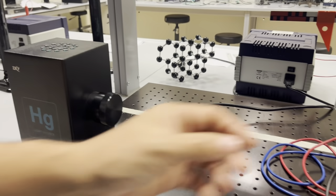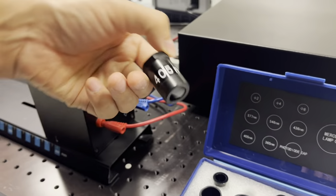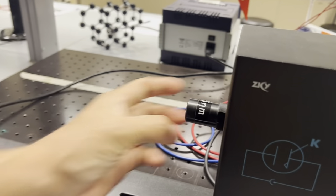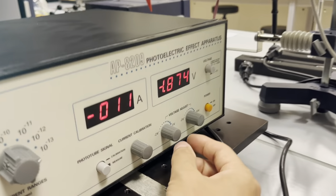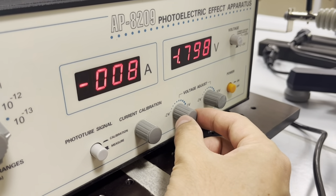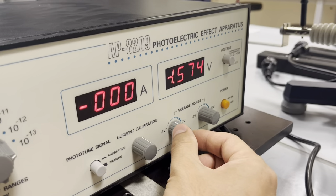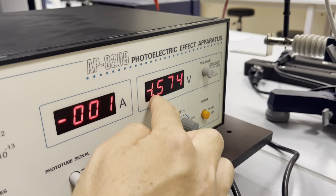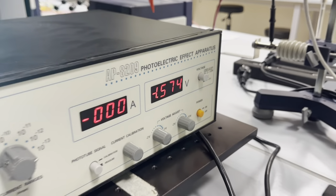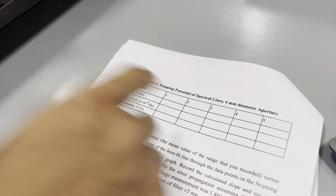Once you've recorded that measurement, cover the mercury lamp again, remove the 365 nanometer filter and place it back, then take the 405 nanometer filter and place it in. Remove the cover of the mercury lamp, come here, and again adjust the voltage to bring the reading to almost zero. Then write down the voltage, which is minus 1.574, and record the wavelength as 405 nanometers.